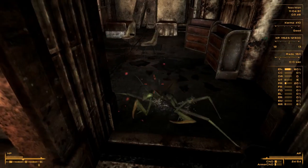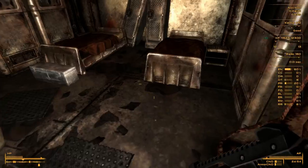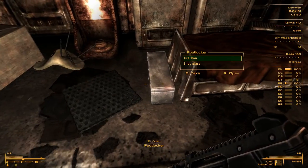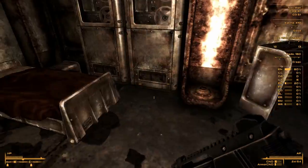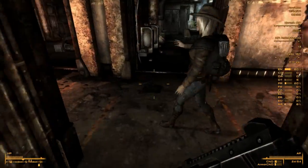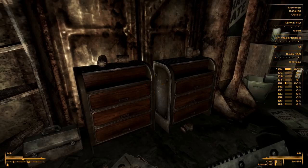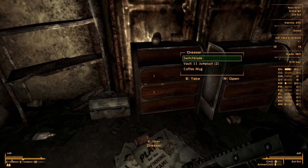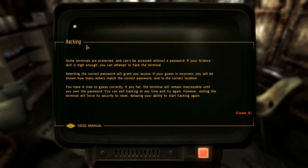There we go - a crazy ant, still alive. Jumpsuits, lockers. For a vault of this size there's a whole lot of stuff here, just garbage. No weapons, nothing personal. There's a terminal - some terminals are protected and can be accessed with a password.